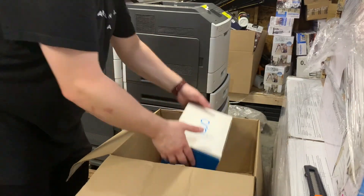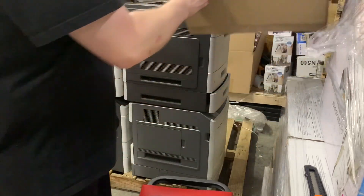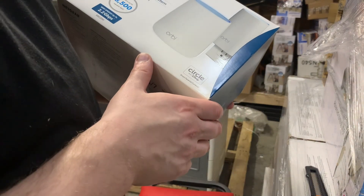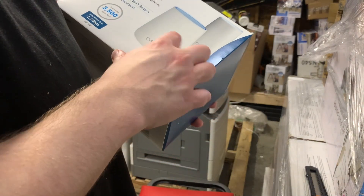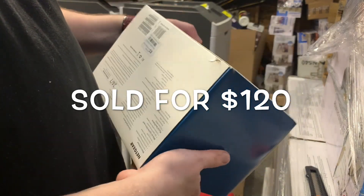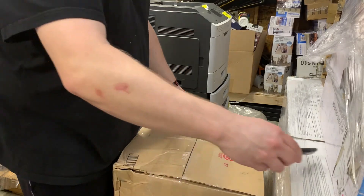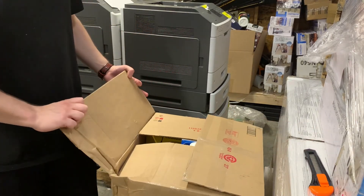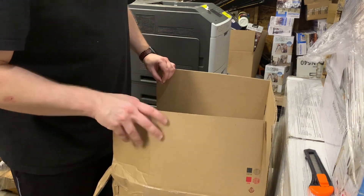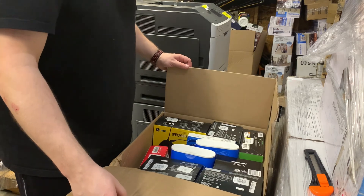This box is Netgear Orbi — it's a whole Wi-Fi system, basically. I have the Google Netgear Orbi — multiple items. I think this is going to be good. Actually, I know it is.